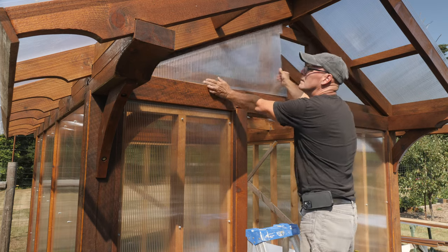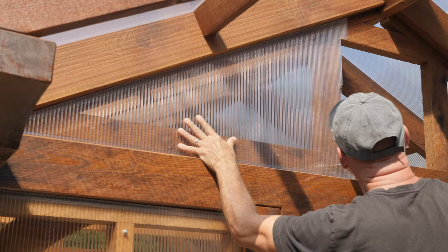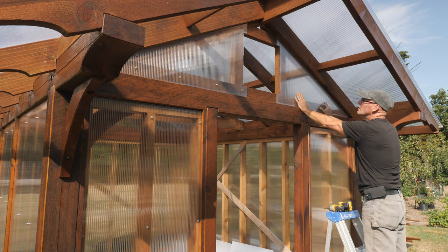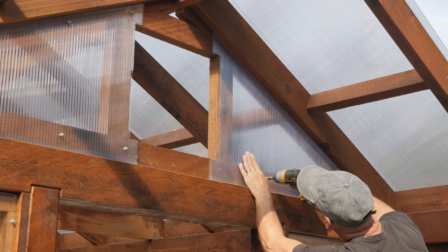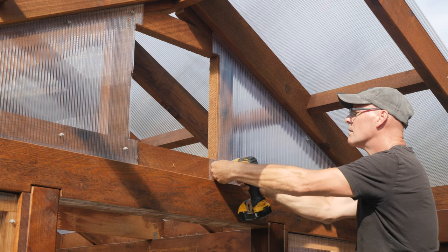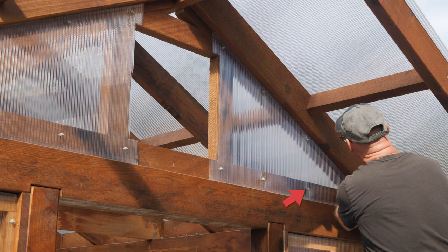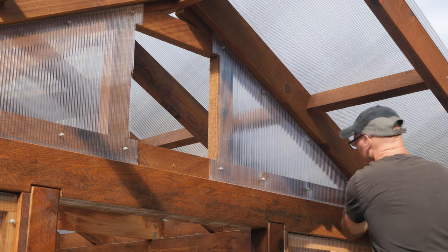Up on the gable ends, I cut some triangular pieces of the polycarbonate to cover each side. I made a cardboard pattern first and test fit them before copying the shape onto the glazing. These also have J-channel to seal the top and bottom edges, and the bottom J-channel has drain holes drilled into it, spaced about 12 inches or so. You can see here that I've over-tightened the screws and they've warped the panel at those points. I made a habit of checking each one after to see if any screws needed to be backed off a bit. You need to look at the panel from the side to see this.